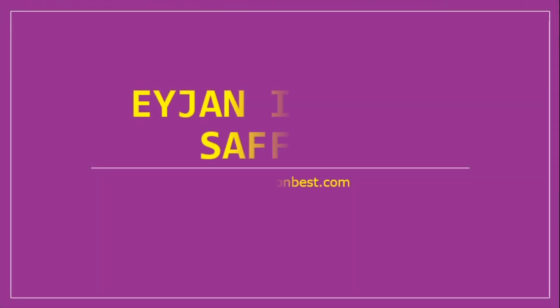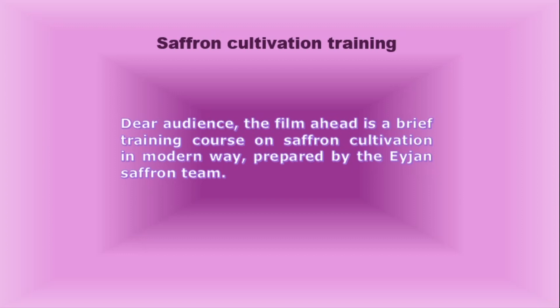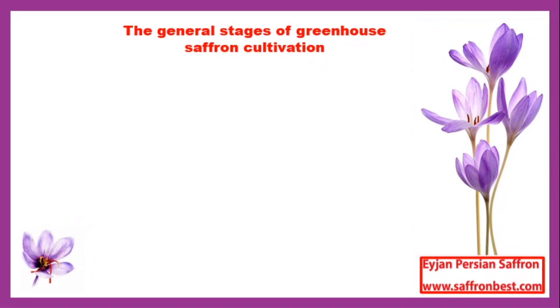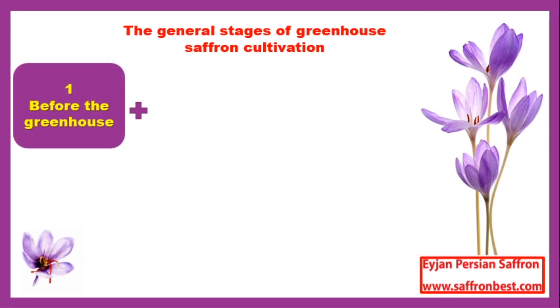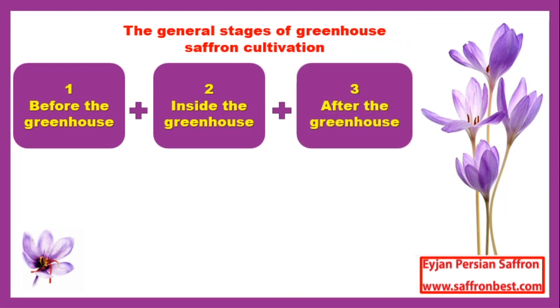A John Version Saffron Company is presenting the saffron greenhouse cultivation method. Saffron cultivation includes three parts: before the greenhouse, inside the greenhouse, and after the greenhouse. Some prerequisite items in the pre-greenhouse section include location, onions, shelf, floor, cooling, and humidifier. In the greenhouse section, items include onion purchase, silvering, activation of bacteria, warehouse, harvesting flowers, and drying.